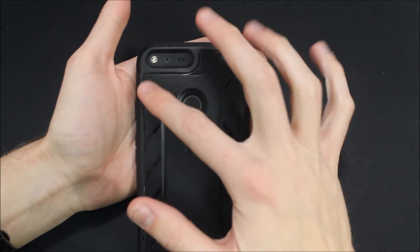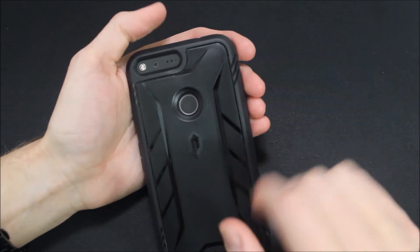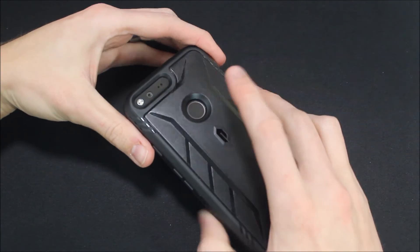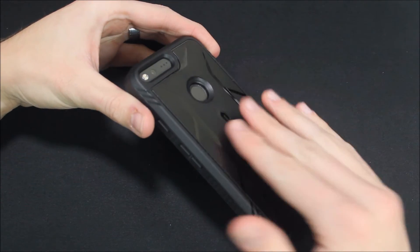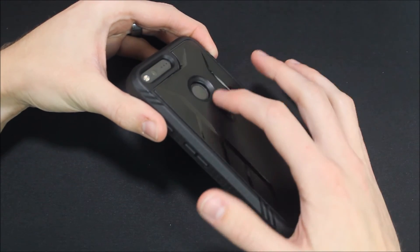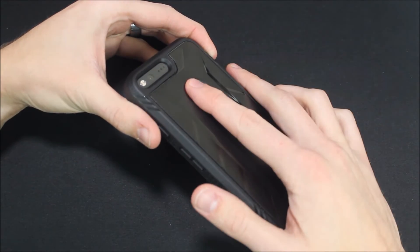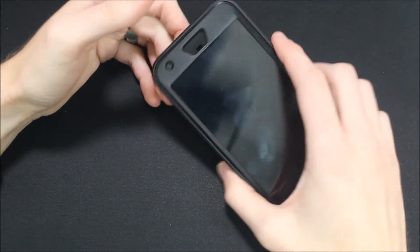On the back there's a nice big cutout for the camera, flash, and other sensors, and then a cutout for the fingerprint scanner. The fingerprint scanner cutout is a little bit deeper than I normally like — I prefer them closer to flush so I'm not bending my finger in an awkward position. However, this one does provide a little lip that allows you to put your finger down in, and it slides right in and out so it unlocks pretty easily.